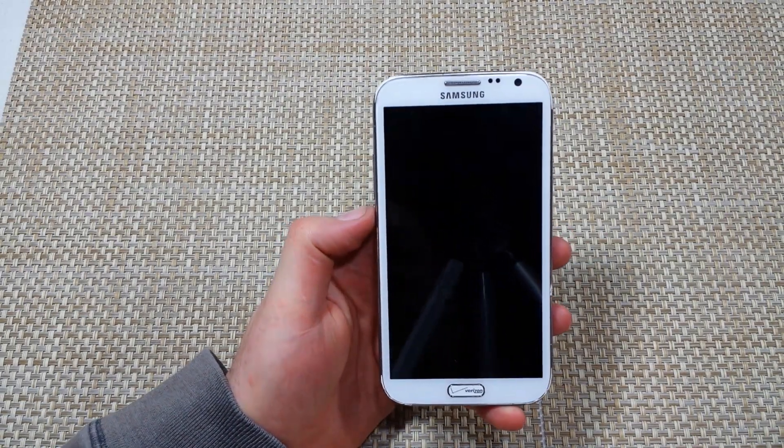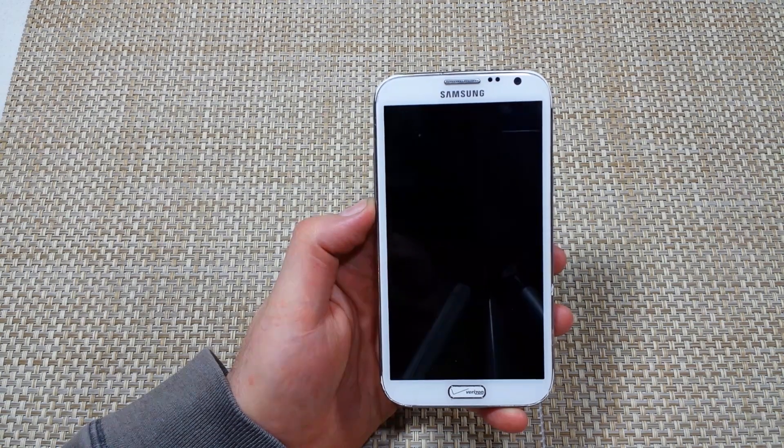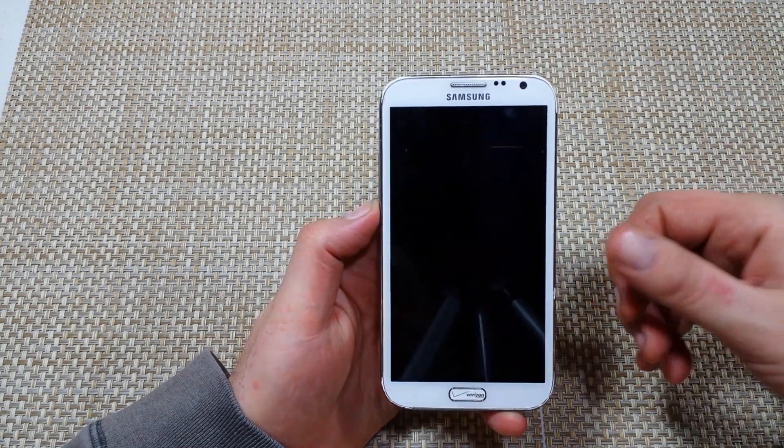This is a quick informational video. I got the Samsung Galaxy Note 2 and I'm going to show you the two ways to put the phone into safe mode.